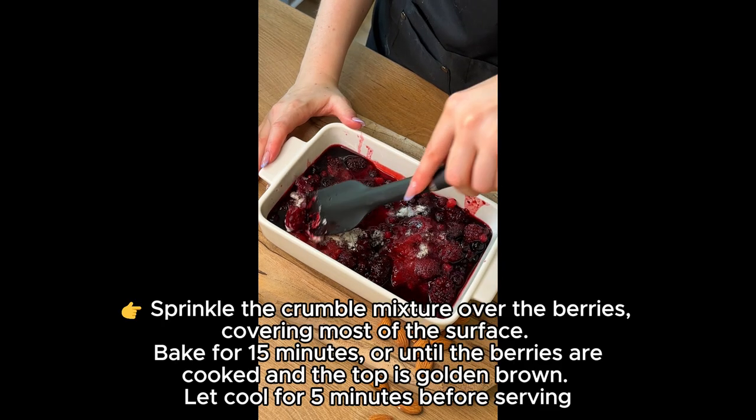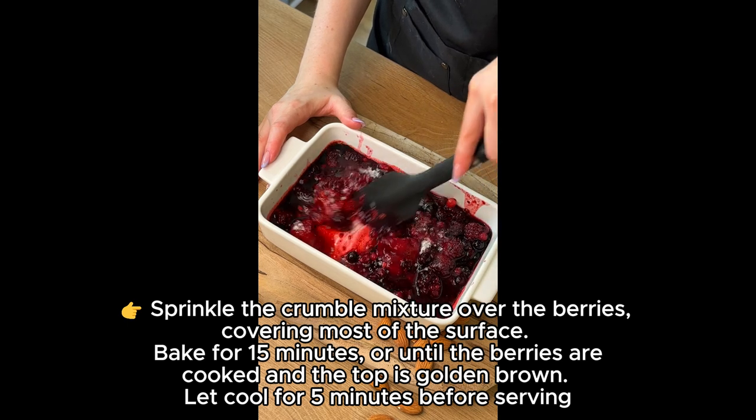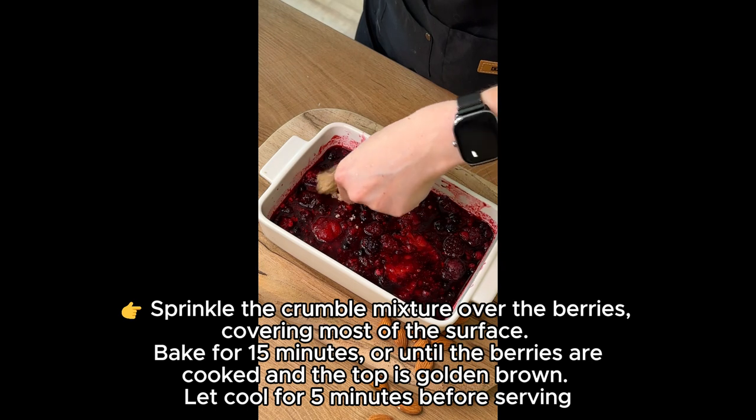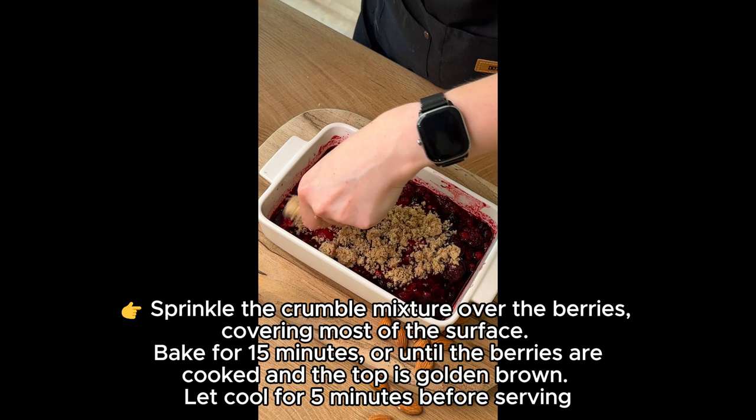Sprinkle the crumble mixture over the berries, covering most of the surface. Bake for 15 minutes, or until the berries are cooked and the top is golden brown. Let cool for 5 minutes before serving.